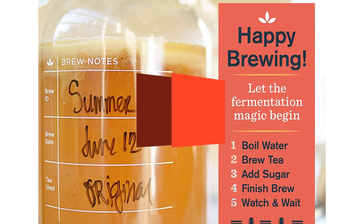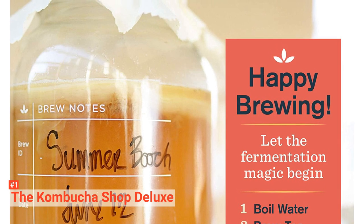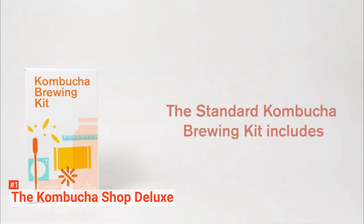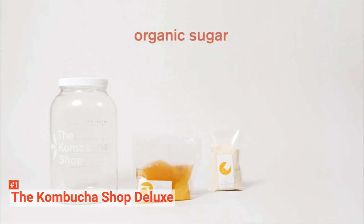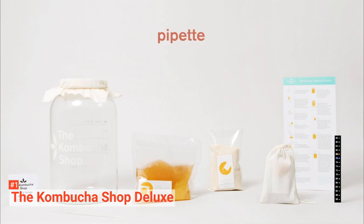Finally, our top kombucha making kit is the Kombucha Shop Deluxe. Buying the Deluxe Kombucha Brewing Kit proves to be a one-time investment. It has an expensive set of tools with ingredients so you can get yourself a desired kombucha brew anytime you want at home, helping you save money in the long run. It has a good, durable set of six glass bottles. Its flip-top has robust gaskets that keep your drink fresh and fizzy. Moreover, the kit comes with a one-gallon glass jar along with a plastic lid, so you can also use it for other purposes.